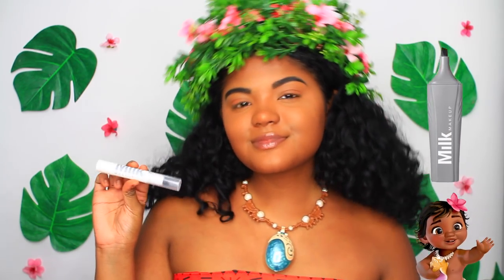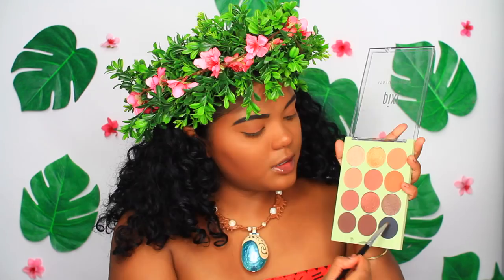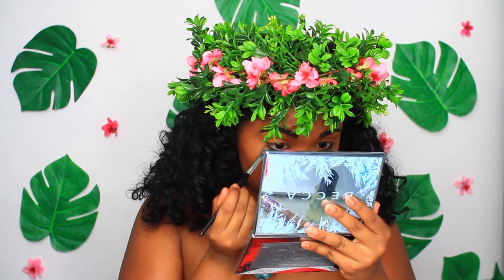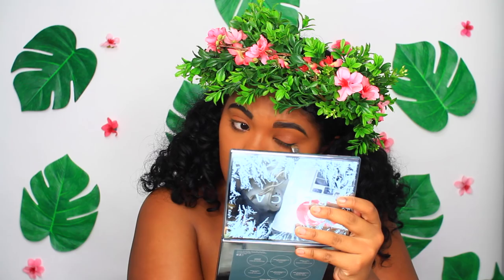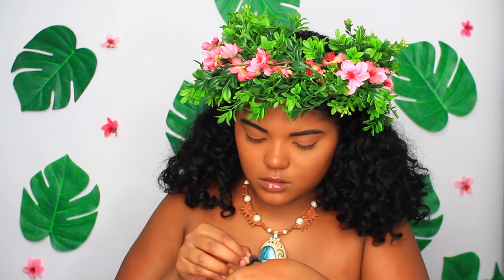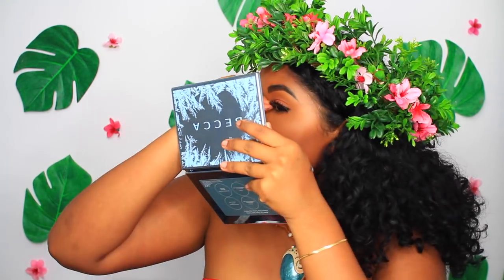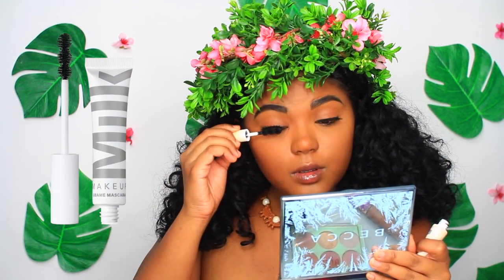I didn't know this while watching the movie, but when I looked at pictures of Moana, she does wear eyeliner on her waterline. So I'm putting some of this Milk Makeup Black Eyeliner on my waterline and also bringing that up to where I would usually do a wing, just to make it a little dark. Then I'm taking a black shadow just to set everything, and I'm applying really bold lashes because Moana's eyes are so bright and big and I want to get the same effect. Now to blend my lashes together, I'm taking this Milk Makeup Mascara and applying that.